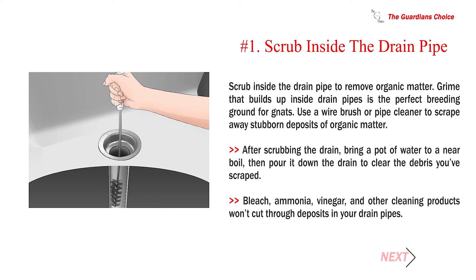Method 1: Dealing with gnats in sinks and drains. Number 1: Scrub inside the drain pipe to remove organic matter. Grime that builds up inside drain pipes is the perfect breeding ground for gnats. Use a wire brush or pipe cleaner to scrape away stubborn deposits of organic matter.